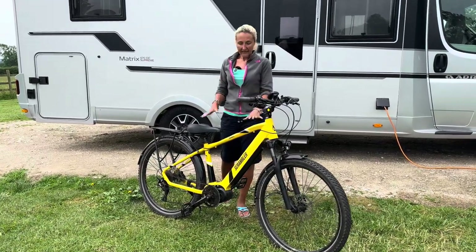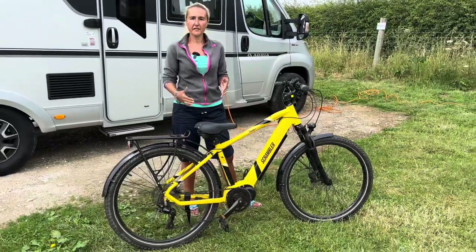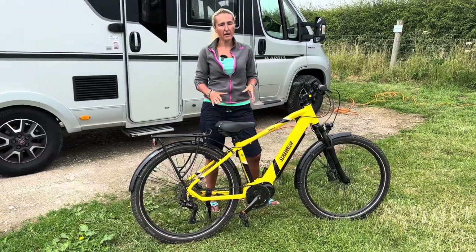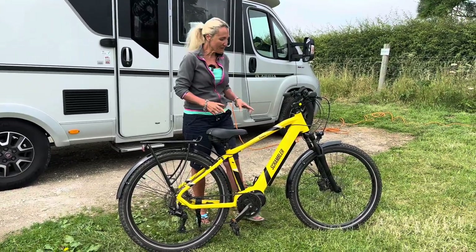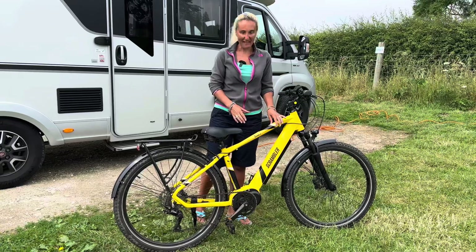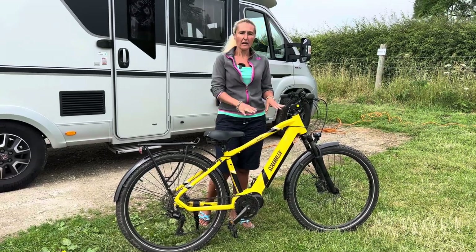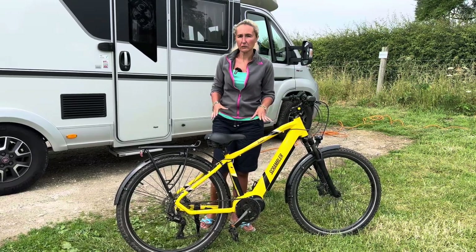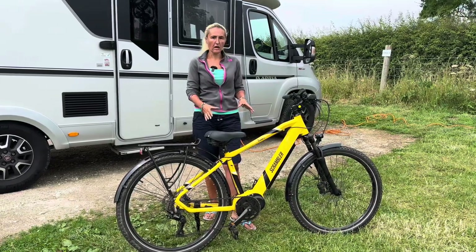This bike has a 17-inch frame, so it's perfect for me because I am small. If you've got an inside leg from 28 inches to 36, you'll be fine on this bike. They do have a larger model with a 19-inch frame — the 480 CX. The frames are available in yellow like mine, or black which is a little more sedate. The frame is aluminium and you get a five-year warranty on it.